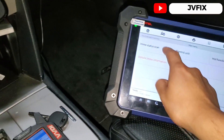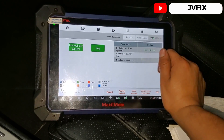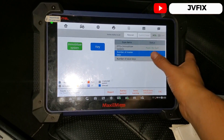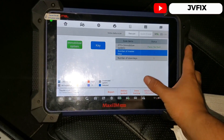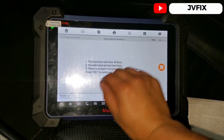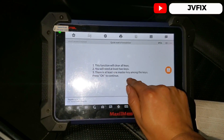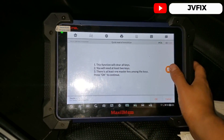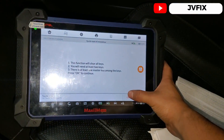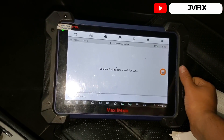We'll open the switch so it detects the chip, then do a scan. It shows only one key stored in the system — someone already erased the other keys. So we're going to do an immobilizer learning and a quick reset of the immobilizer. This function will clear all keys, and we'll need at least two keys with at least one master key among them. I actually have two master keys, so we'll press OK. Since we don't have the original key, it's all-keys-lost. We wait 10 seconds.